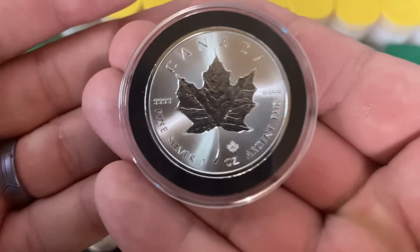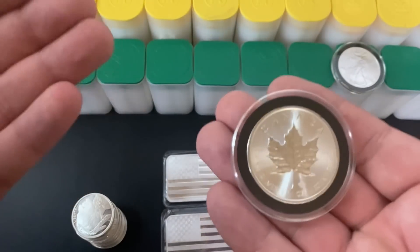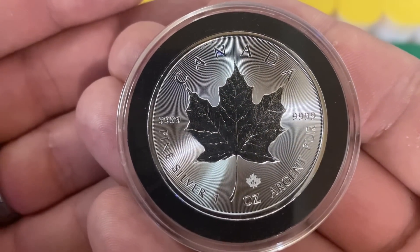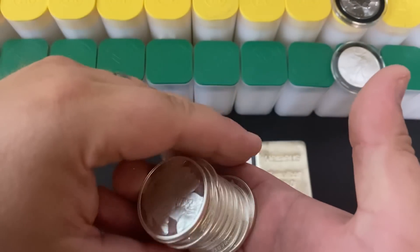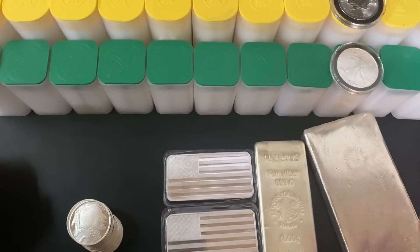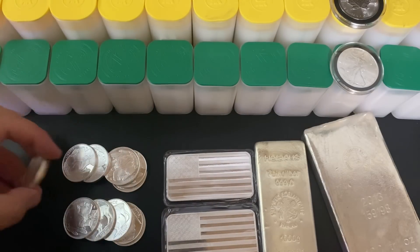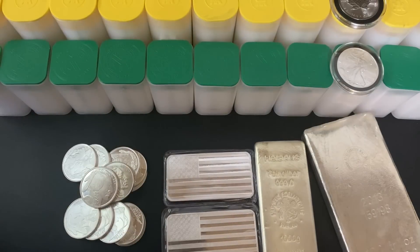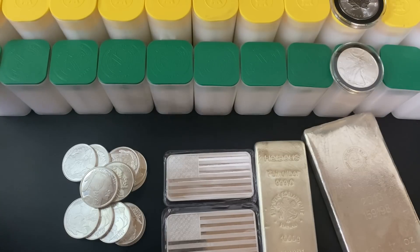When I started my Maple Leaf monster box, premiums on Canadian Silver Maple Leafs were fairly low, but then premiums got higher and higher and higher. I decided to quit — I said I'm not stacking any more Maple Leafs, they've just gotten out of reach. Instead I started stacking generic silver: silver rounds, silver bars, 10-ounce bars, kilo bars, even 100-ounce silver bars. I think generic silver is going to give you more silver in your stack because the premium is lower, even though you may not be as motivated to complete a stacking goal.